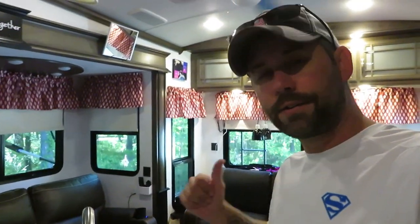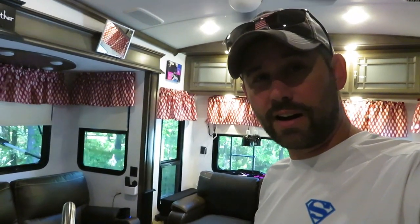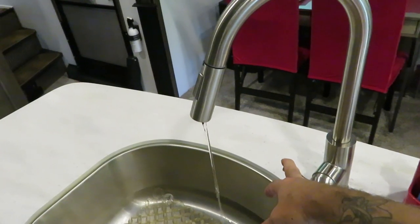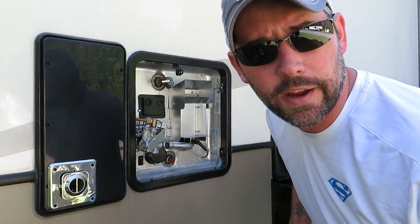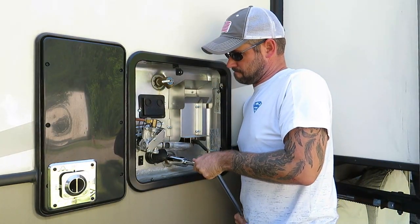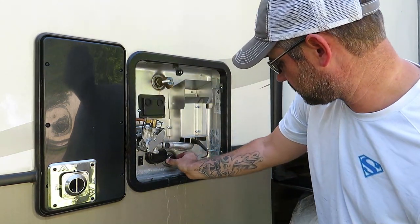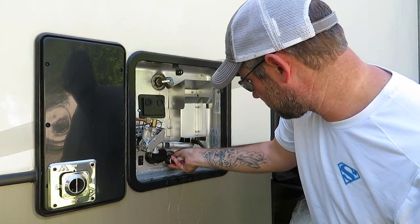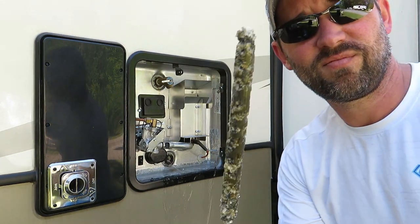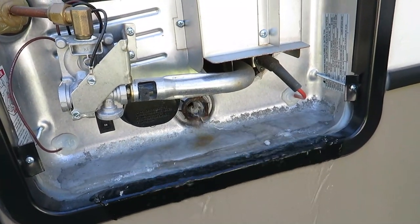Once the water supply is off, come back inside and release the pressure on the hot and cold water. Now it's time to take out the old anode rod and see what it looks like — pretty nasty. Make sure you let the hot water heater drain completely.